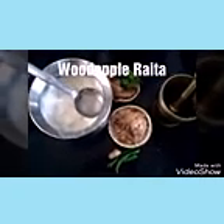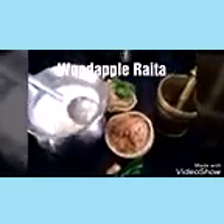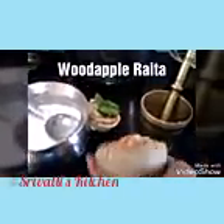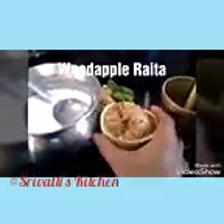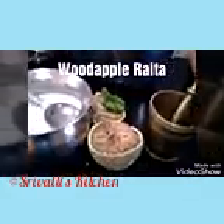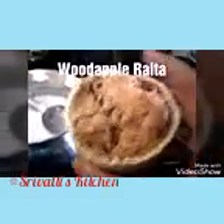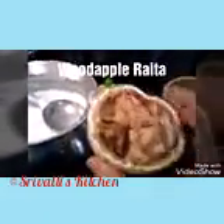Hello friends, welcome to Sriwali's Kitchen. I'm going to show you another recipe using wood apple. This is what we call the wood apple or velak kaya in Telugu. I just broke it open — you just have to bash it with a pestle like this. You can see the inside, this fleshy part. This is a little raw, and I'm going to use this to make a raita.